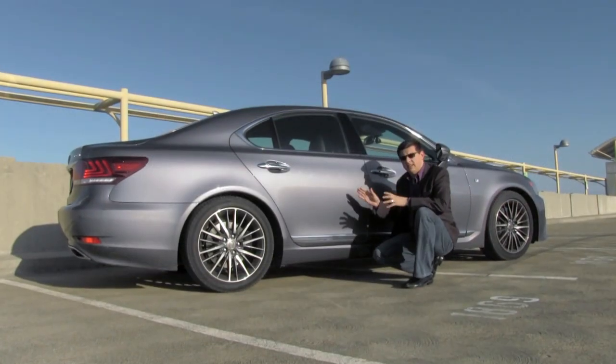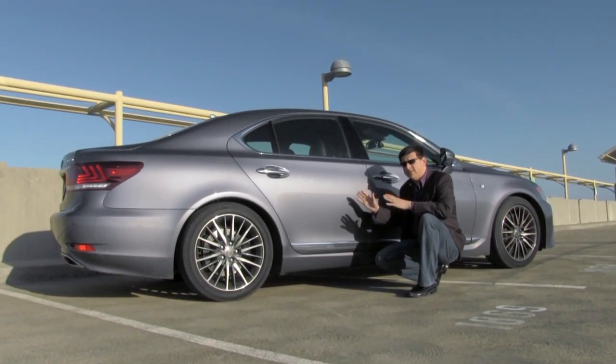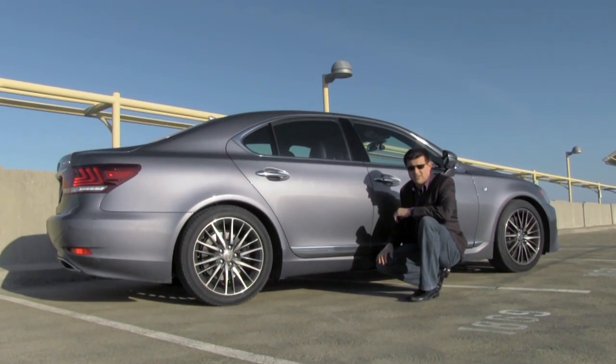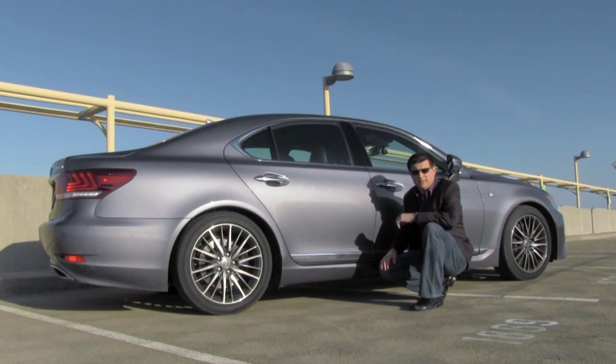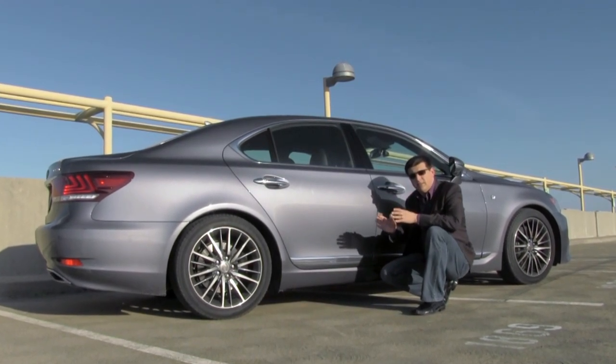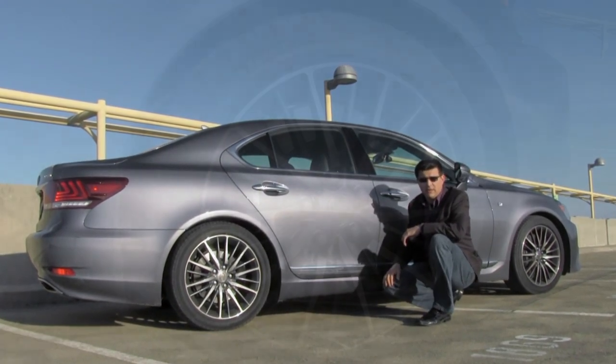The LS is available in short or long wheelbase version, although this F Sport package is not available in the long wheelbase edition. Keep in mind when comparing this with the Mercedes and BMW competition that the BMW is available in short or long wheelbase, but the Mercedes S-Class is only a long wheelbase vehicle in America.